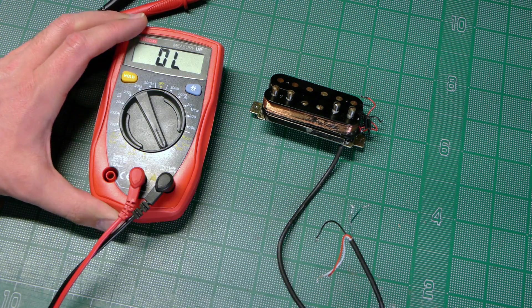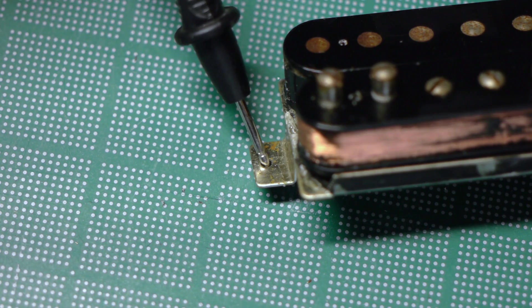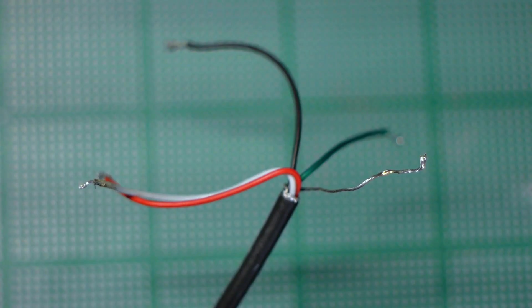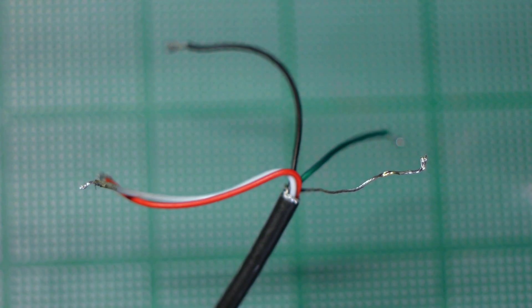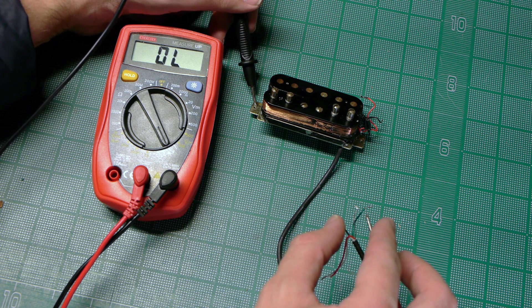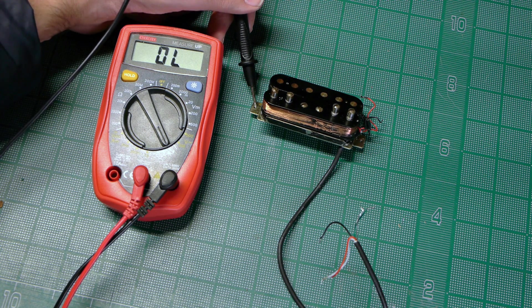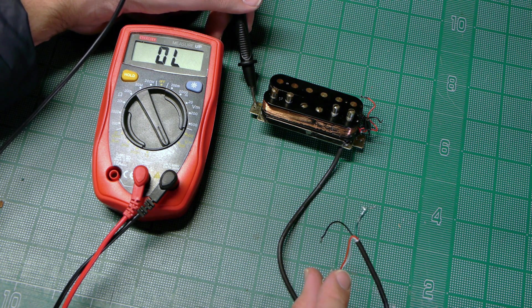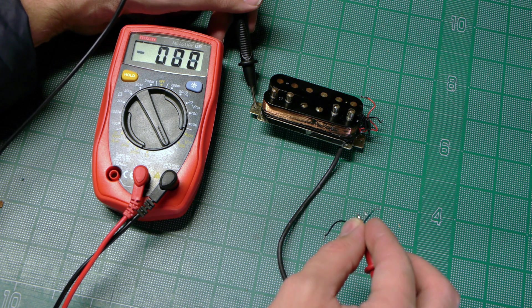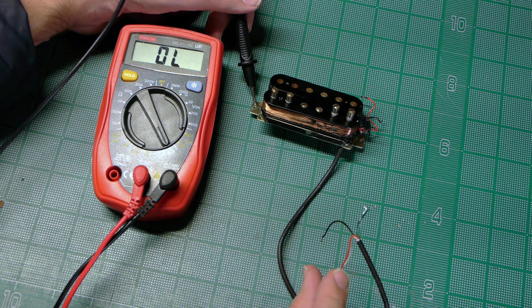Next is the continuity test. I'll set the multimeter to continuity mode, then touch and hold one probe to the base plate. Then, one at a time, I'll touch the other probe to each of the five wires. Only the bare ground wire should beep, signaling continuity. If any of the other wires are beeping, that means they're electrically connected to the base plate, which means they're shorting to ground, which means we'll get no readout or signal from the pickup. It looks like everything checks out — we're only getting continuity between the base plate and the bare ground wire, which is what we want to see.